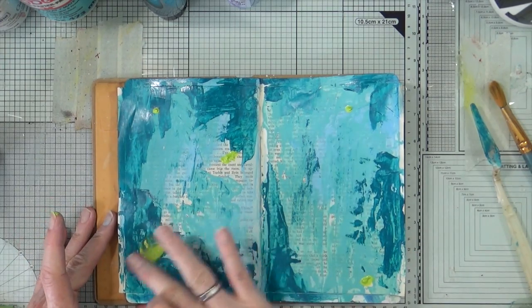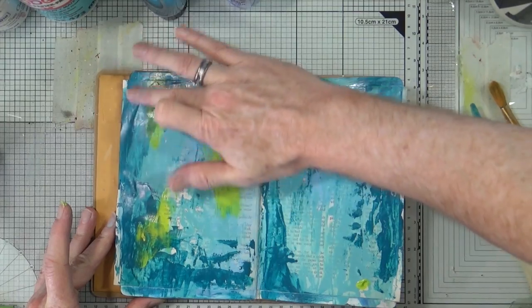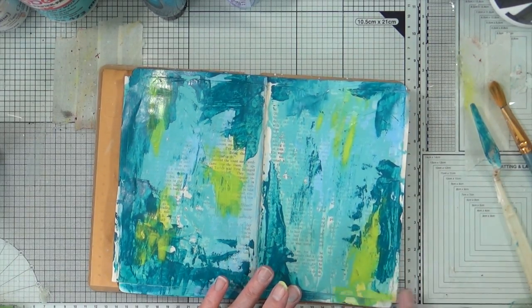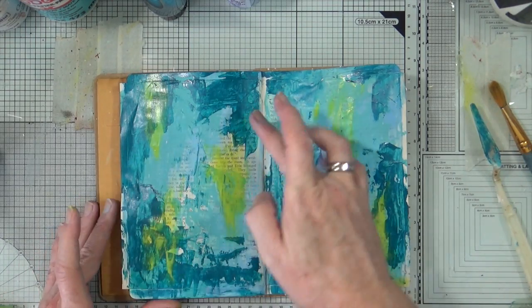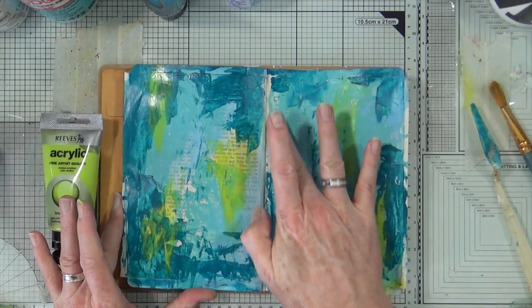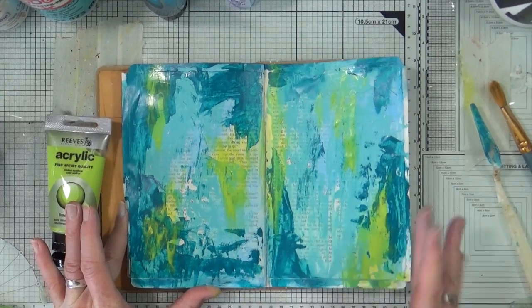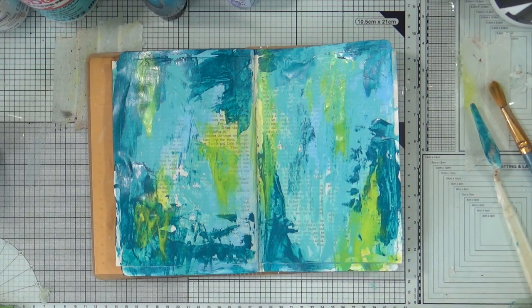Lime green, lime yellow — you decide. The page is warm still from the heat gun, so the paint is drying really, really quickly. That's not a bad thing though. Just a little touch. I'm liking that. It may look like a complete hot mess, but it's my hot mess and I like it.